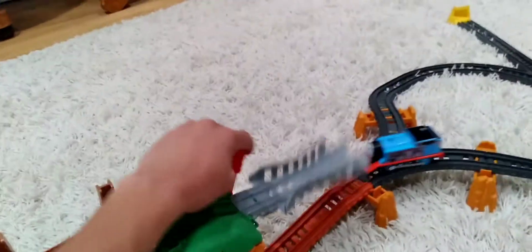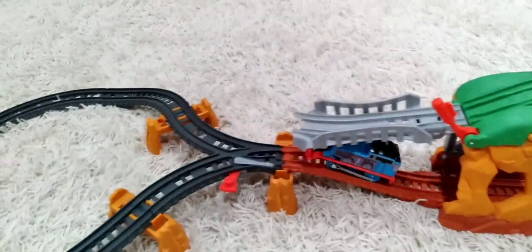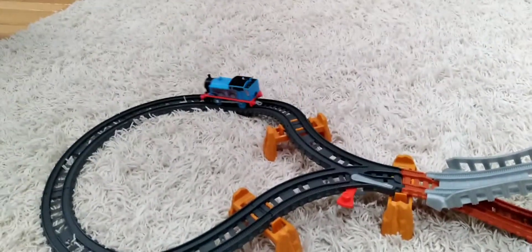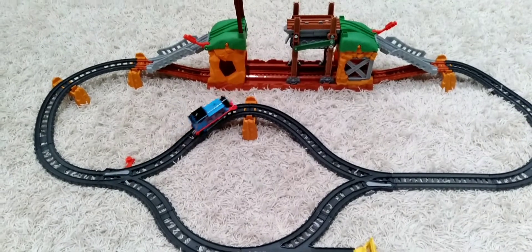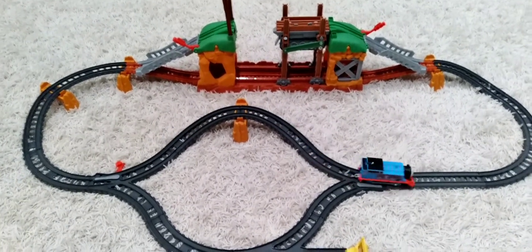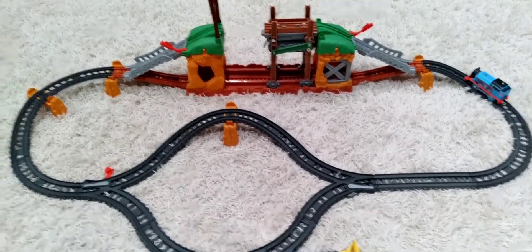And we can lift this bar so it can go underneath. Here is layout number 2. Look at Thomas go!